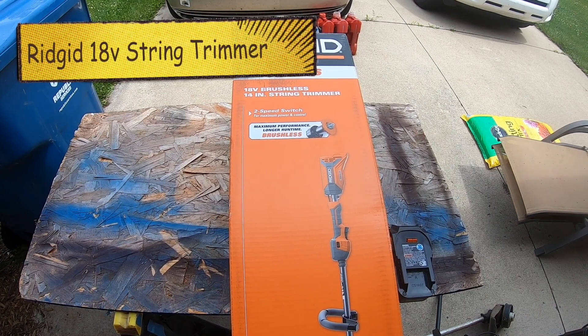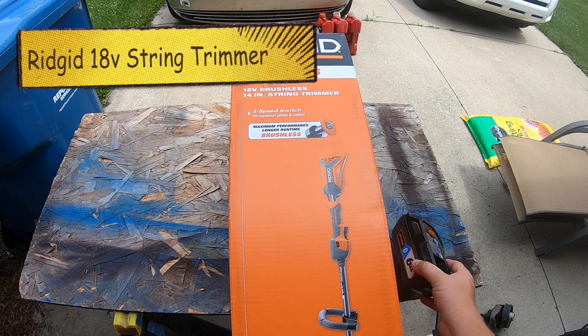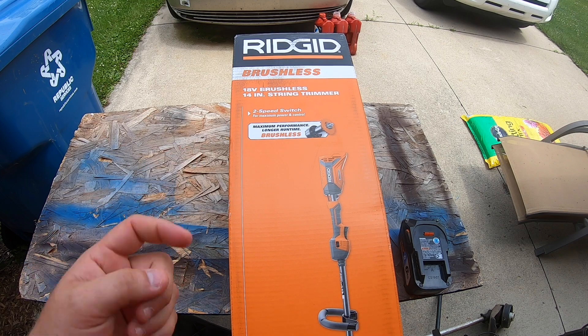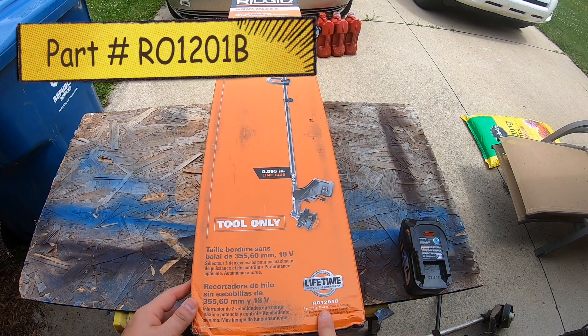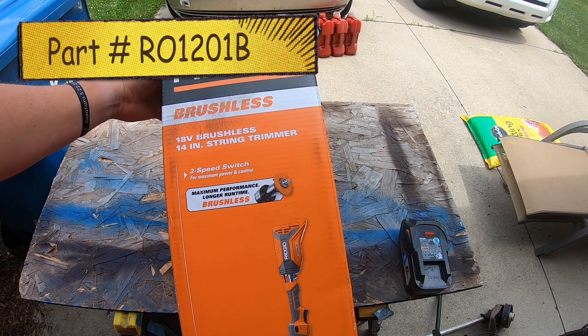Hey guys, it's MC Fix It here. We're going to be showing you an unveiling of a brushless Rigid trimmer. This is the 18-volt, so it works with all of my 18-volt batteries. It's got a two-speed and the part number is R01201B. This thing just came out so we are going to go ahead and open it up, set it up, and give it a little test run.